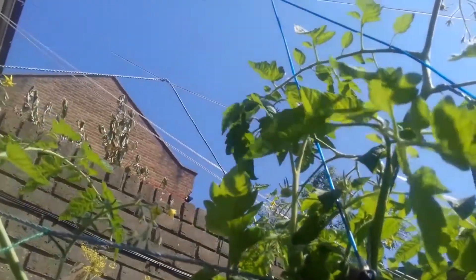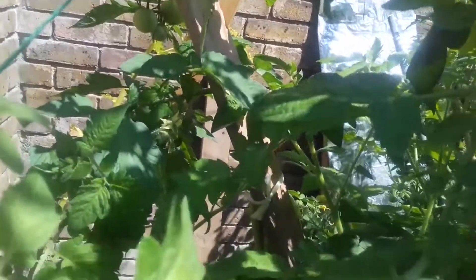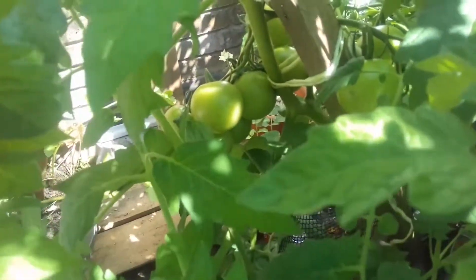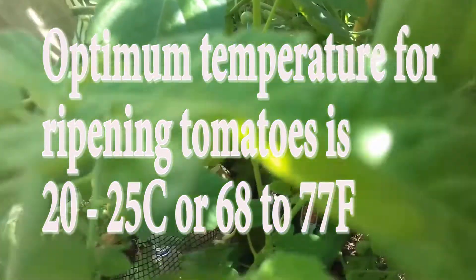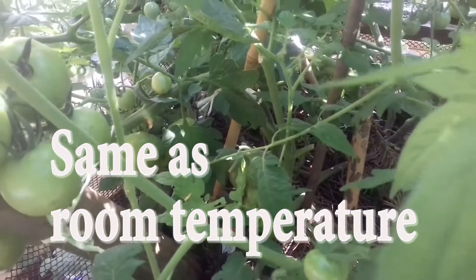Soon, the clear blue skies show that summer has arrived and it's beautiful weather. The optimum temperature for ripening tomatoes will soon be reached. This is 20 to 25 degrees centigrade, or 68 to 77 degrees Fahrenheit — the same as room temperature. Hence, tomatoes can ripen indoors.